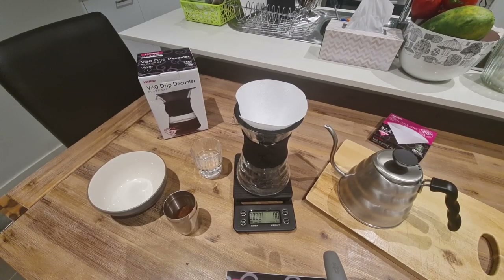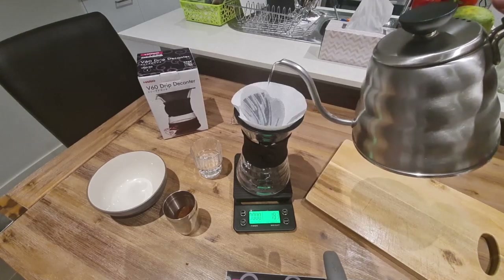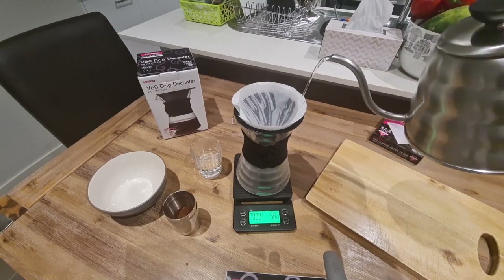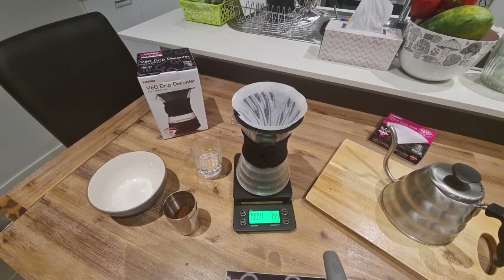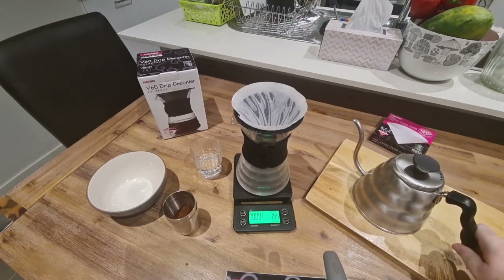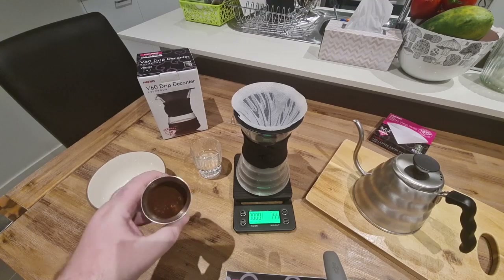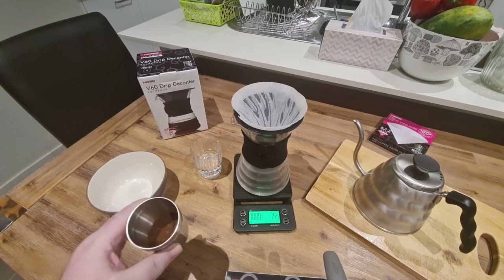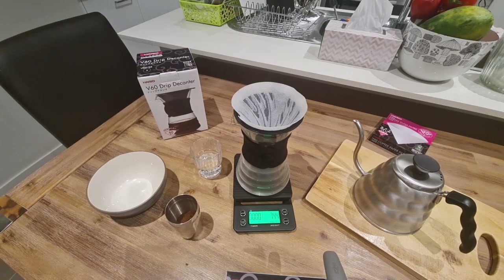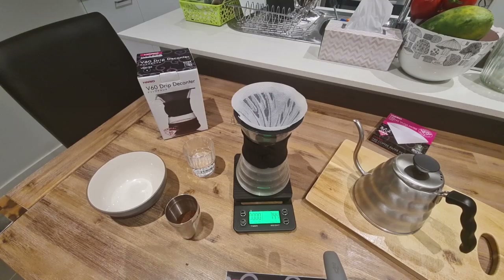I'm no expert at filming so please ignore all the kitchen stuff at the top. To start off with, we're going to pre-wet the filter, which in turn will help heat up the decanter as well. While I give that a moment to heat, I've got my V60 drip kettle which I've preheated the water to boiling — 100 degrees — figuring it'll have dropped a little bit by the time I start brewing. I've got the Carmo geisha beans ground in my Niche grinder to about setting 38, which is a coarse grind, right for a pour over method. I've also got a cup with some hot water preheating and my scales here.